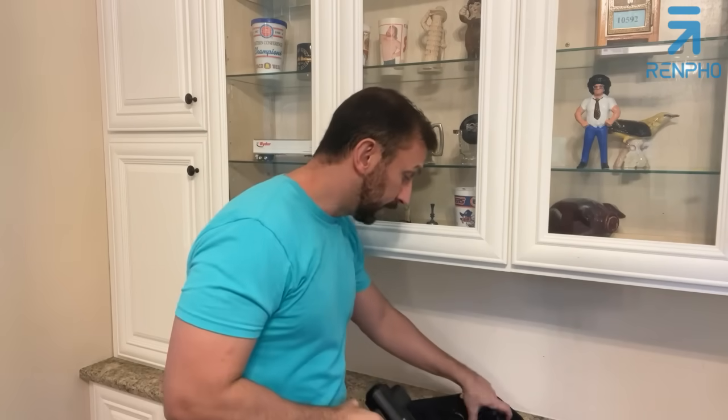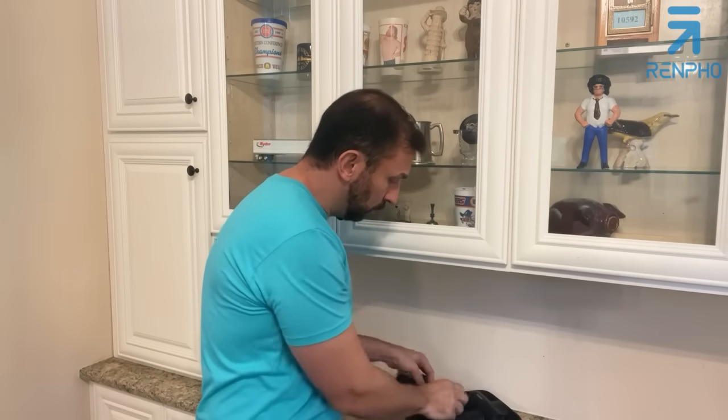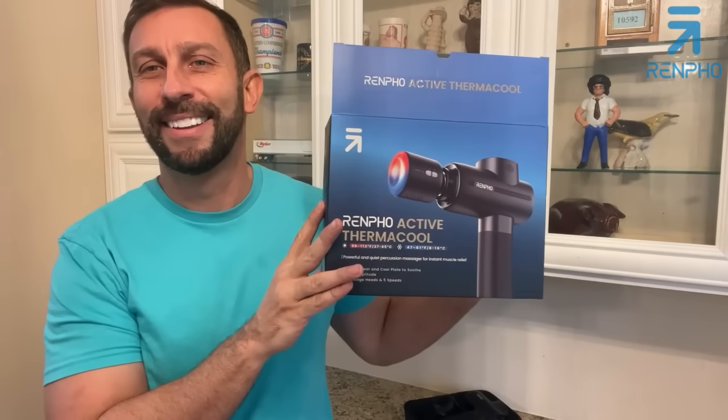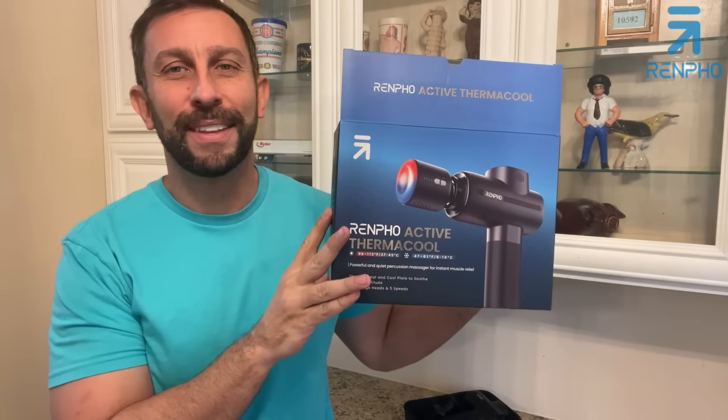The brand is Renpho. Absolutely fantastic — you're going to love this thing. We're going to show you the up-close unboxing portion of the video. If you're looking for something that can't be beat, Renpho is just too sweet. Go ahead and check it out; stick around for our up-close portion.